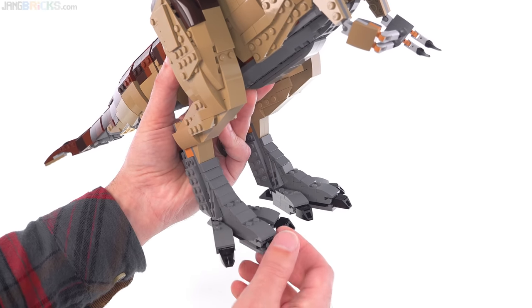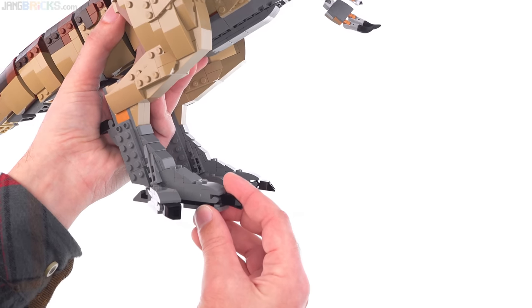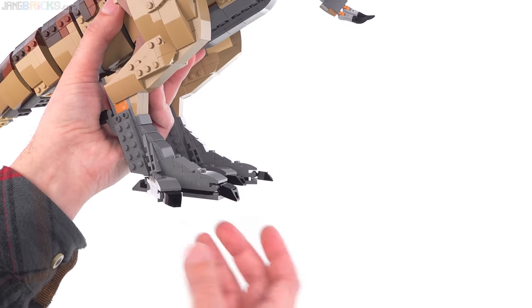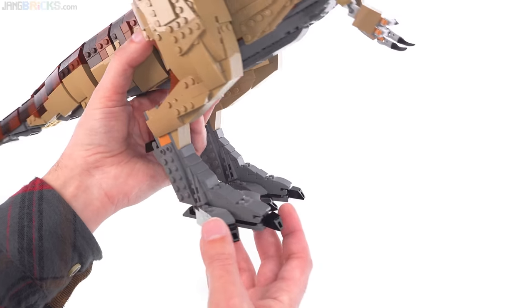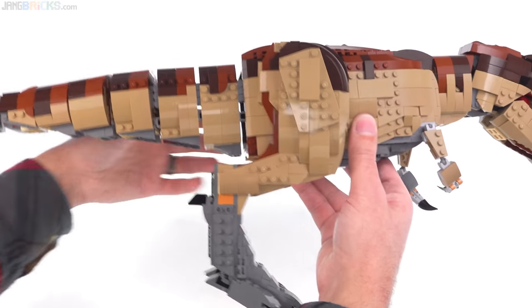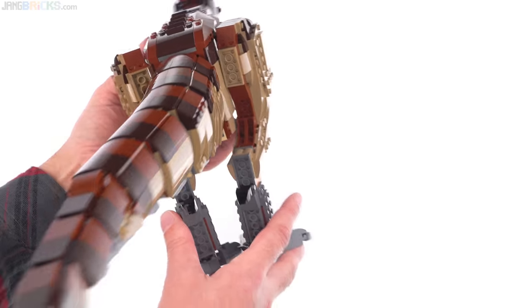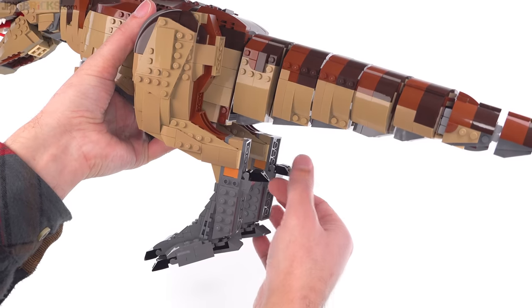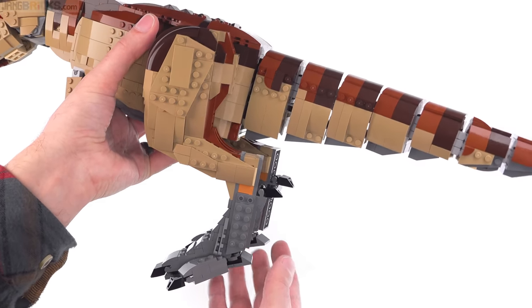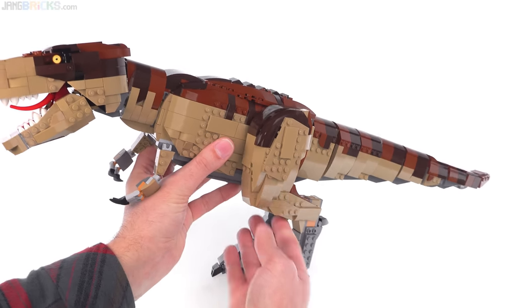You can also splay the toes in and out a bit if you want, change the angles of the claws at the end there — the nails. And they also have the weird... what do you call that? I mean, it's like a thumb, right? It's effectively evolutionarily related to our thumbs, but it's just always in a weird place. That's done pretty well overall. I am super, super satisfied with this thing.